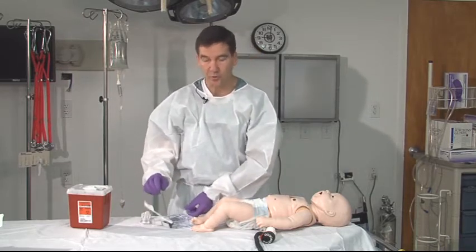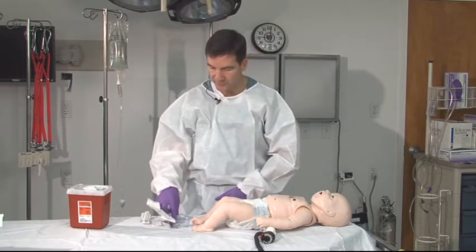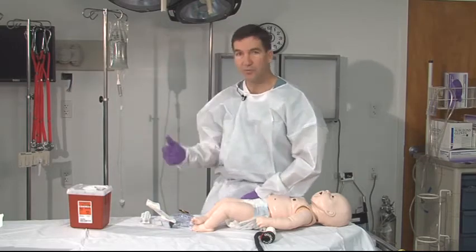When setting up, you want to make sure your equipment is ready to go, your trocar is set, and you have your antiseptics and your fluids set up.